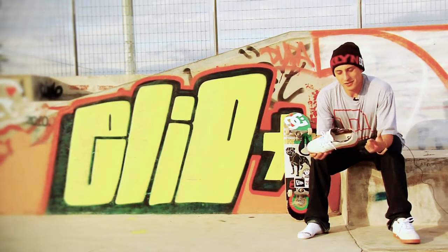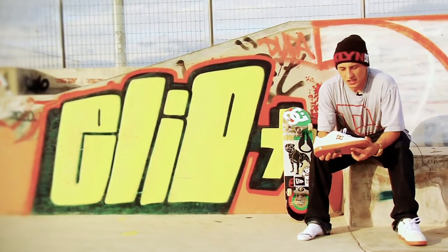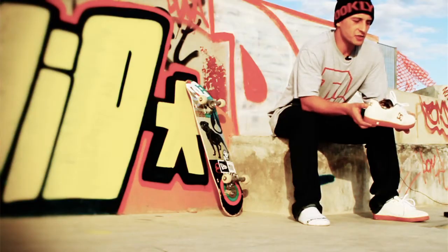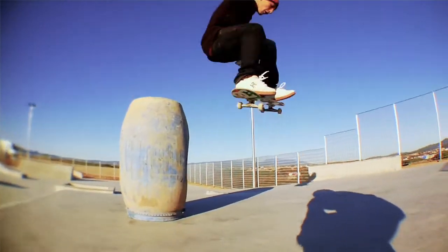I decided on camo inside because I love camo, and the gum sole reminds me of old shoes — that white and gum look we don't see that much anymore. It's a light shoe, a simple one, but it can be a mixed shoe too. It's pretty good, I love it.